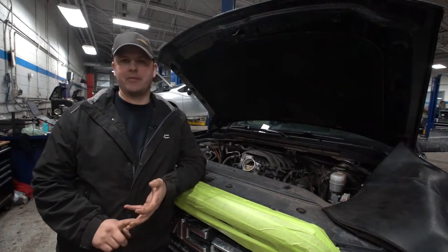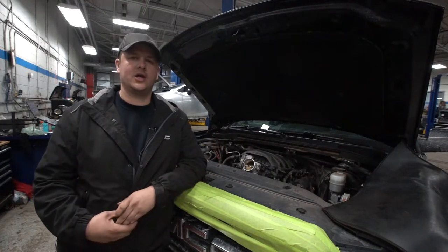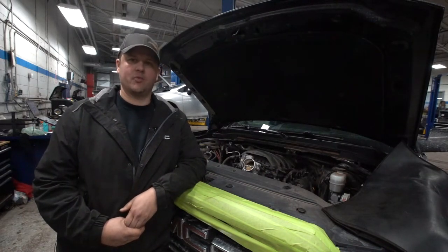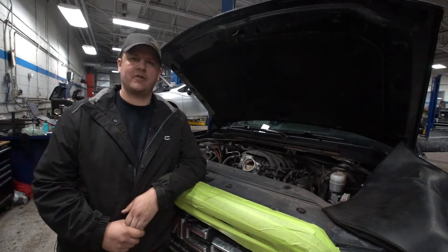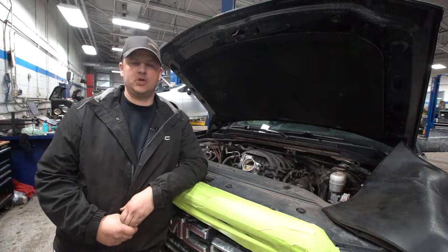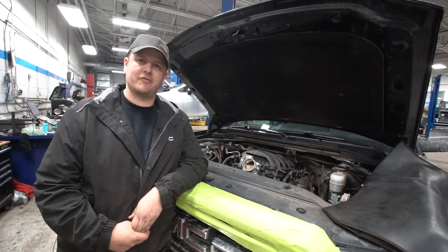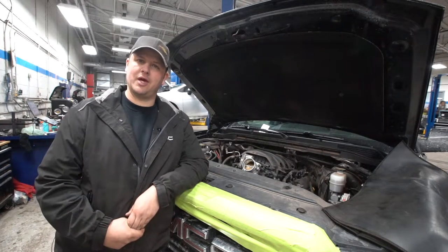Everyone's got a friend or a family member, or maybe it's you, that's driving around and one of your vehicles at home has that check engine light on. You've taken it somewhere and they've said, 'Oh, don't worry about that, it's just an EVAP concern, it won't cause any drivability problems and won't cause any issues down the road,' so you just kind of put up with that light there. Some people even take it a step further and put a little piece of black electrical tape over it.